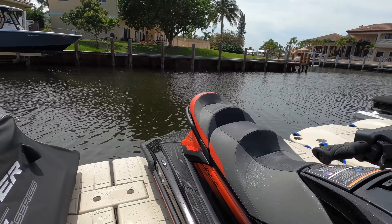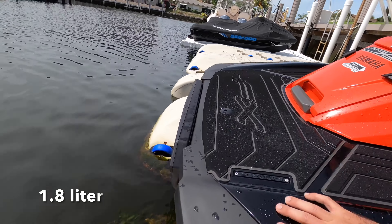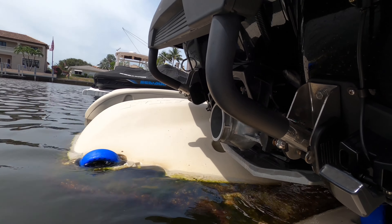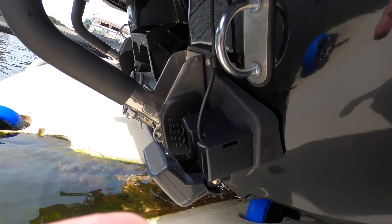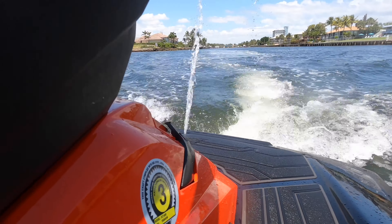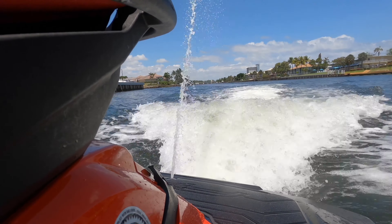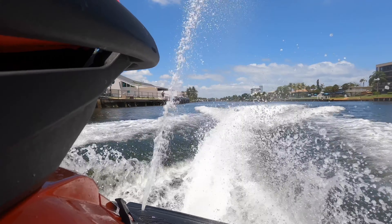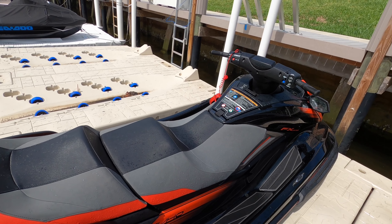This is the three-seater with a 1.4-liter supercharged Yamaha marine engine. The pump, as you can see here, hasn't had any type of wear or tear. It has a tilt system where you can actually tilt the pump up or down depending on what terrain you're in, which is definitely helpful because this ski tends to drag at slower speeds.